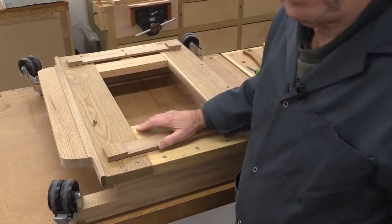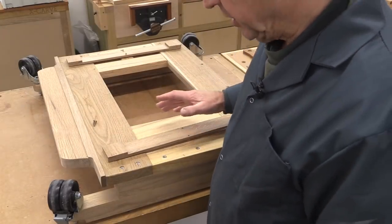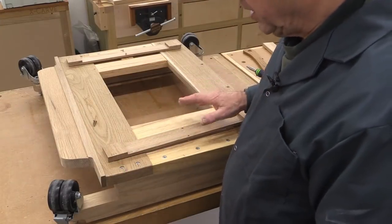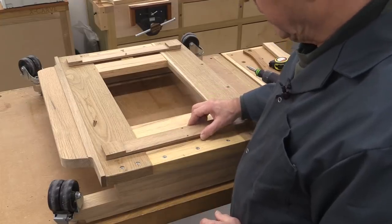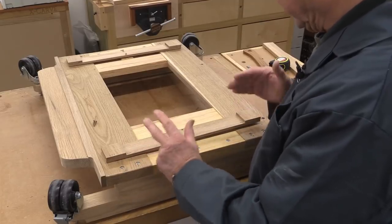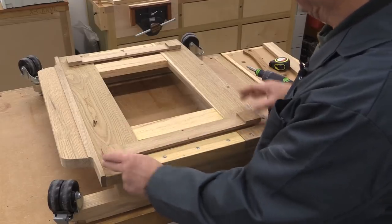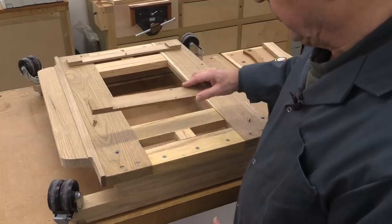Because my new planing machine will be a lot heavier than the old one, I want to have a separate method of keeping the whole thing static on the floor. So this is what I've done. I've created these pads which can be forced down onto the floor, which will then stop the whole carriage from moving. There's a pair of pads at this end and a pair of pads at that end. And the way I went about it is as follows.